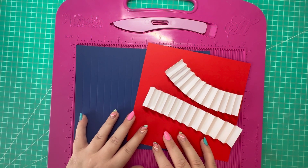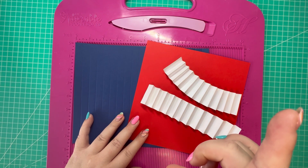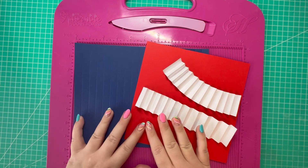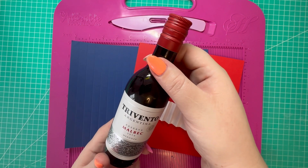I'm going to be sharing four projects with you over the next week or so. This video is based on a previous video I shared - the vase or fan card style - I'll link that up in the corner. I'm resizing it and I'm going to use it to wrap this mini bottle of red wine.